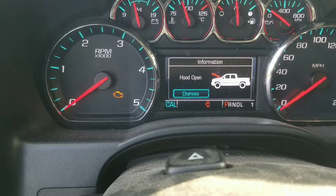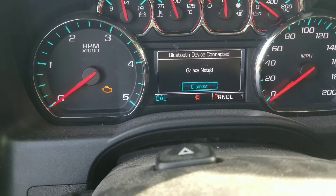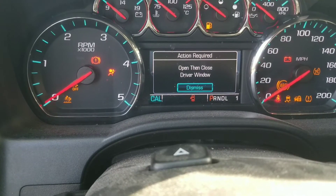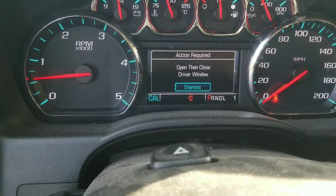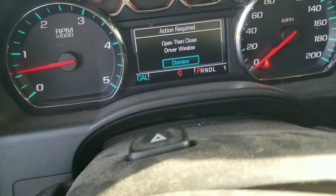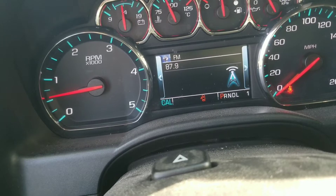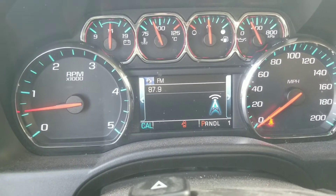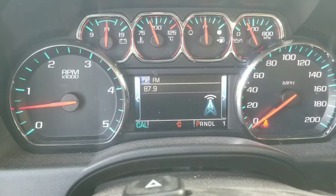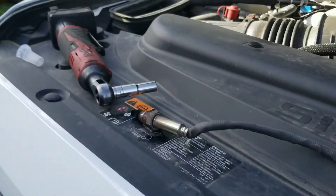Now we're going to turn the ignition on and see what happens. There was no check engine light on when I started it — it would come and go. Let's fire it up and see what comes on. No check engine light. Doesn't look like it's causing an issue right now. I was told by the dealer that it did not have to be programmed to the truck, so we'll just see how it goes. I won't know for sure until I put it under another load.